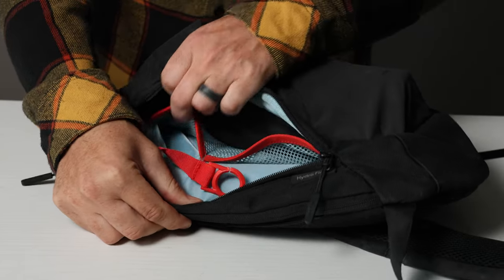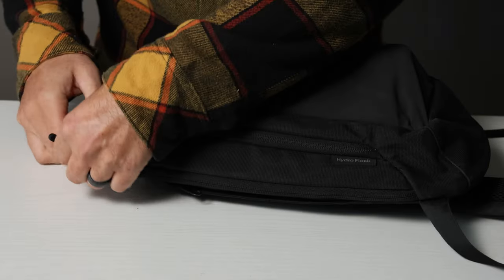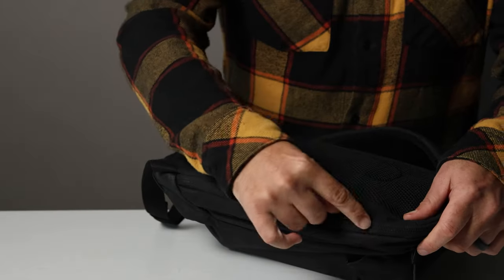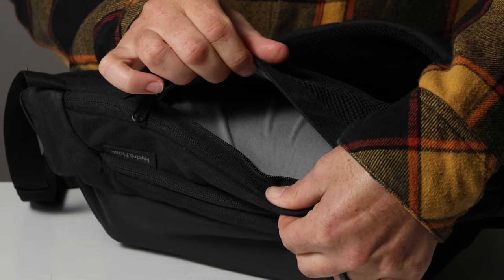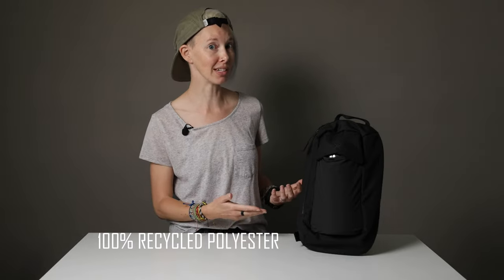The bag also has several zippered compartments, including ones with pockets and a key clip. There's a padded laptop sleeve and a secure document pocket in the back so you can keep your ID, phone, or passport nice and close to your body. I even used it with a hydration bladder when riding my bike for about 30 miles — it's not designed for that, but it worked great. The bag body is made with 100% recycled polyester, which is great from a sustainability standpoint.